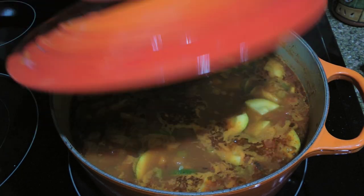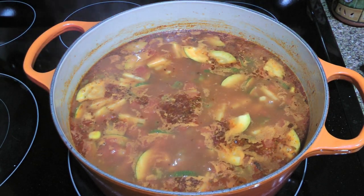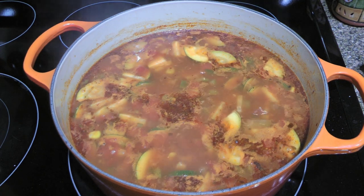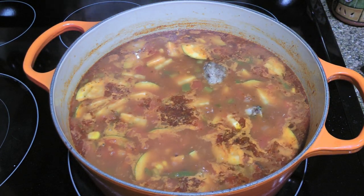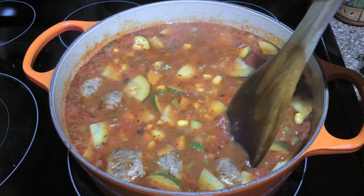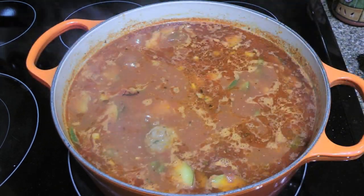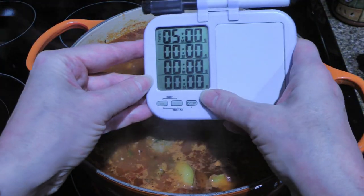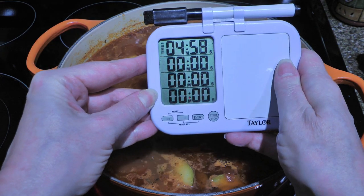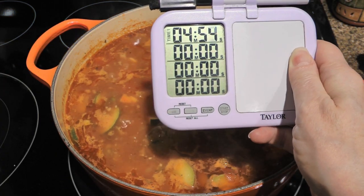When time is up, if the potatoes and zucchini are not quite tender yet but almost there, it's fine, because we'll now add our baked meatballs to the soup. We'll push down on the meatballs so they submerge into the liquid, and when the mixture is back to a simmer, we'll start the timer for 5 minutes or until the meatballs are heated through and the rest of the ingredients are finished cooking.